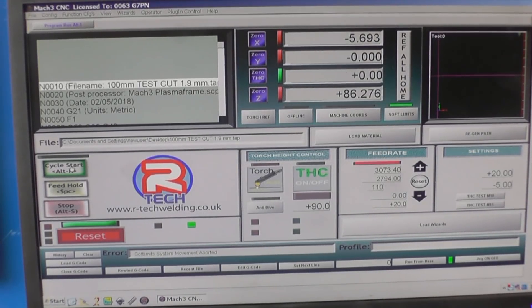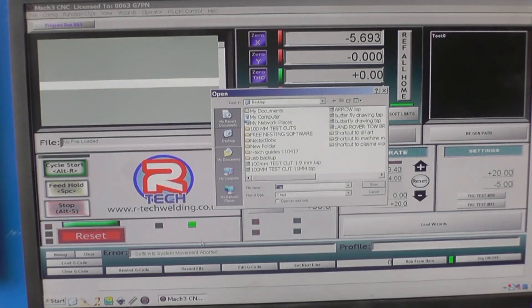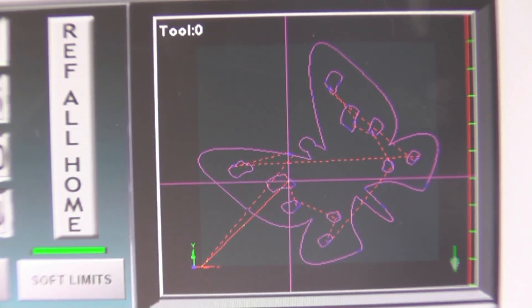Right, now we need to load the drawing. We'll load the G-code — the file was 'butterfly drawing'. Open it. That shows the drawing in the top right of the screen.